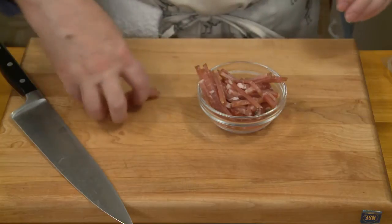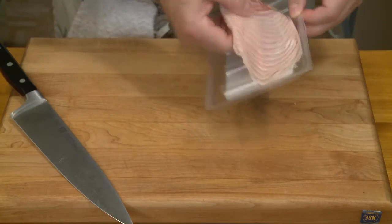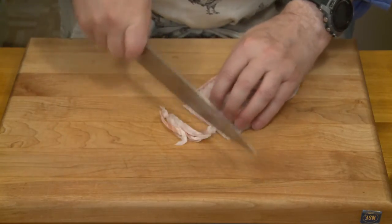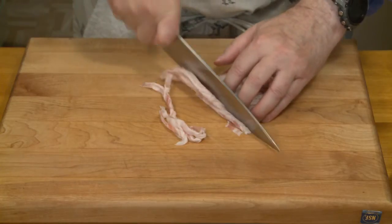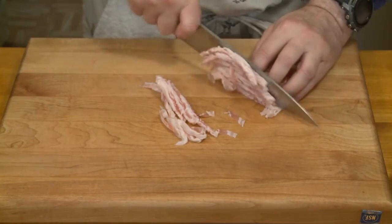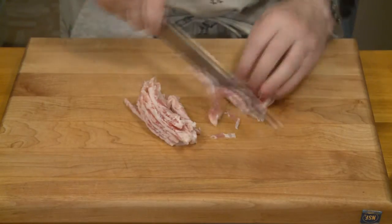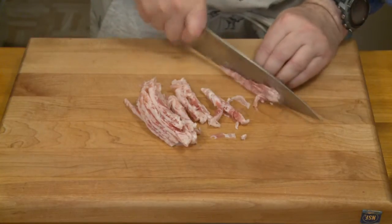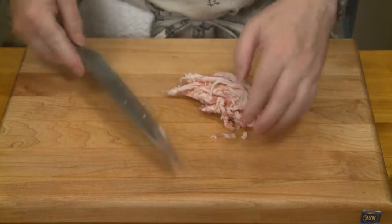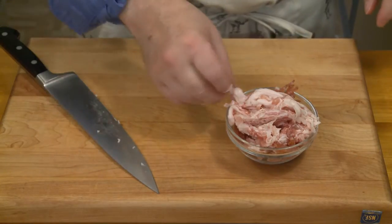There's my prosciutto. None of the recipes I saw called for prosciutto, but I like cooking with it. And this is the pancetta. Mostly what I want here is the flavoring and the fat. If you're looking for a low-fat recipe, this is not one you might get excited about. So those are my meats chopped into slivers.